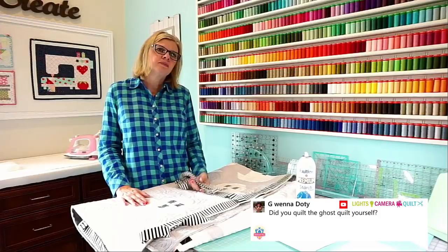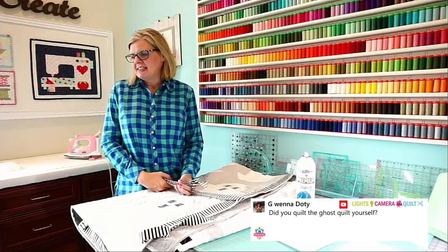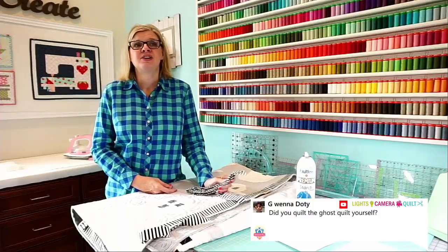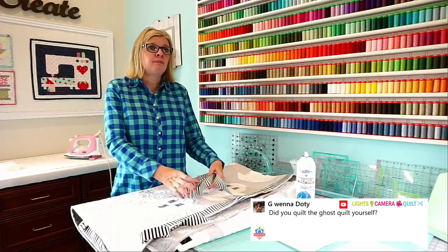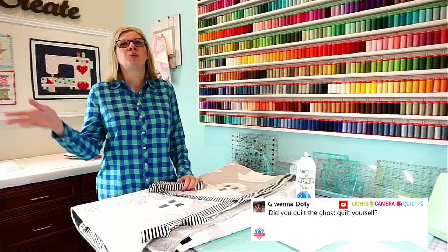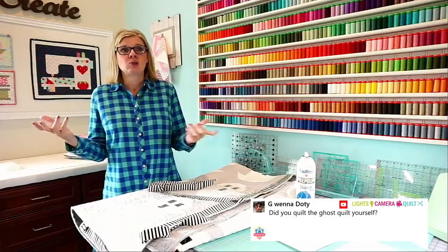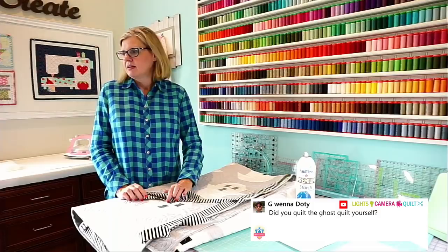Zoe on Instagram was asking what kind of chair that is at the sewing machine. The chair was made by either Horn or Koala — I can't remember which. I bought it probably four to six years ago. It is discontinued. I bought it at my local sewing store when they had a sale. I bought a second one a couple years later so I wouldn't have to move from my desk to my sewing machine, but it's discontinued now.